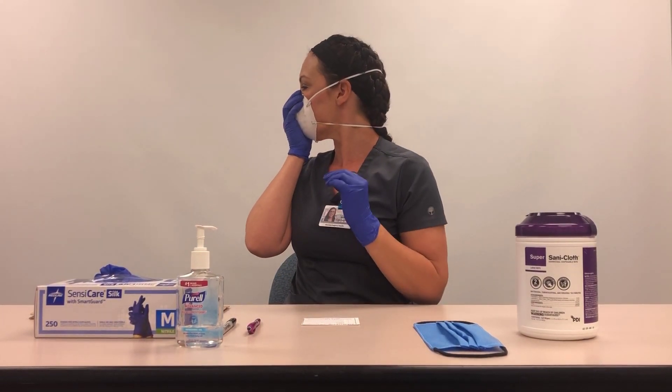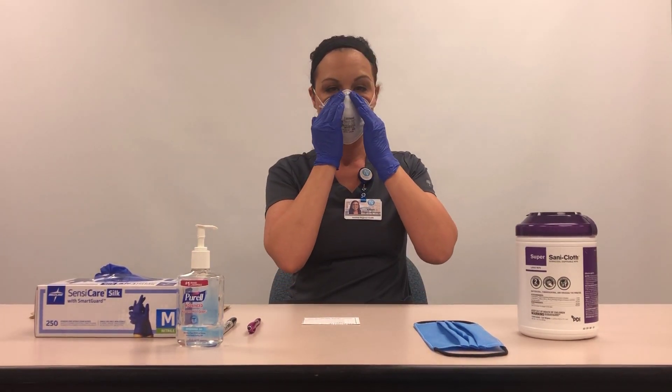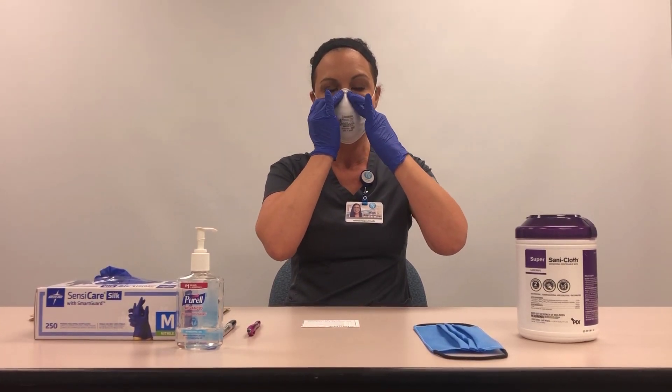Do not criss-cross the straps. Press the fingertips from both hands on either side of the metal nose clip to mold the respirator to the shape of the nose.